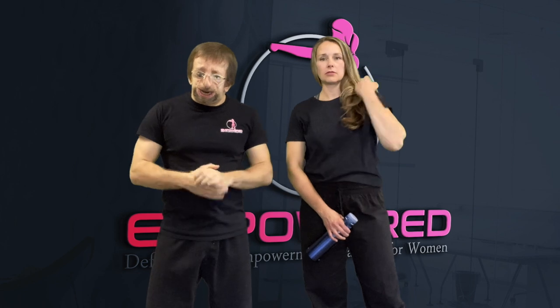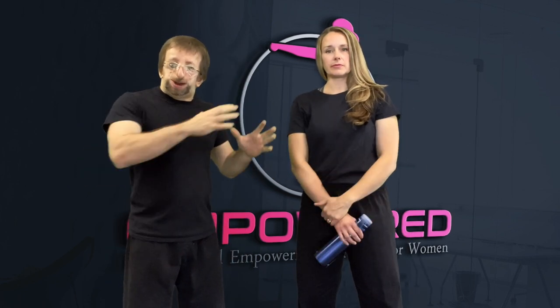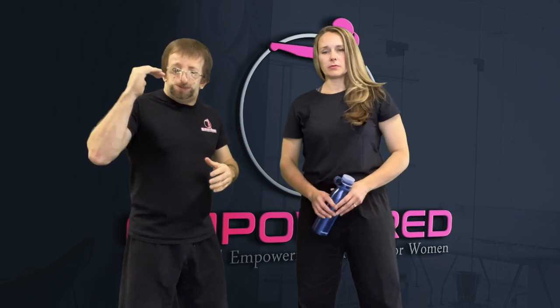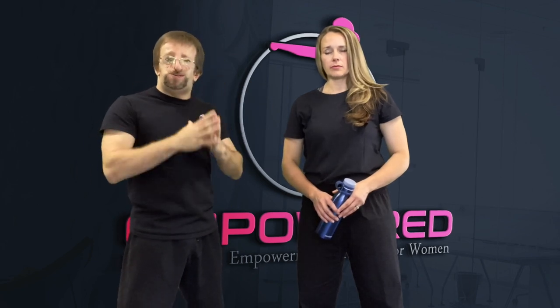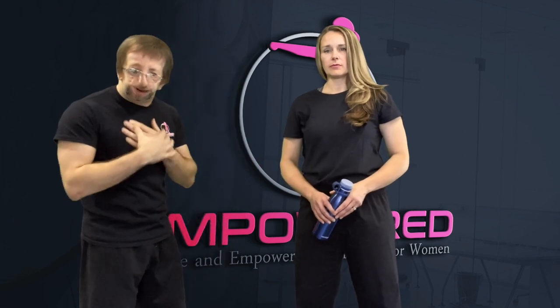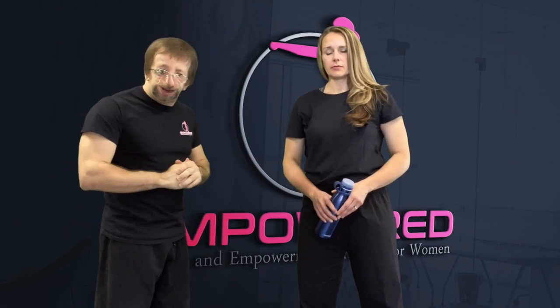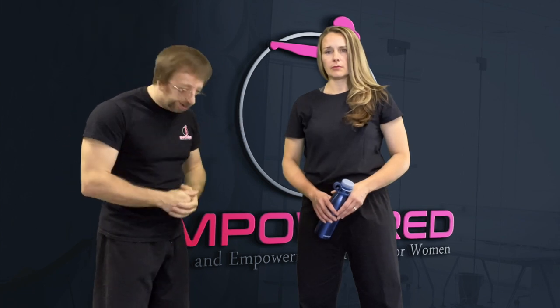The next scenario is where nothing's really happening yet, but the female is feeling like something is about to happen. Remember, you don't have to wait for somebody to physically harm or touch you to defend yourself. This is more of a free scenario where I'm going to be the aggressor getting in Ma'am Cheryl's face and she only has the option to defend herself versus being able to easily walk away.